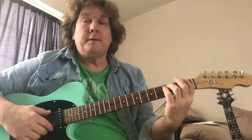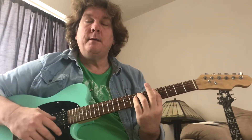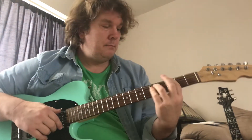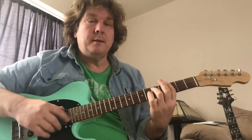Hey YouTube, we're going to cover this song Serafina by Bambara. Great song — if you haven't heard it, check it out. Come back and watch how to play it.